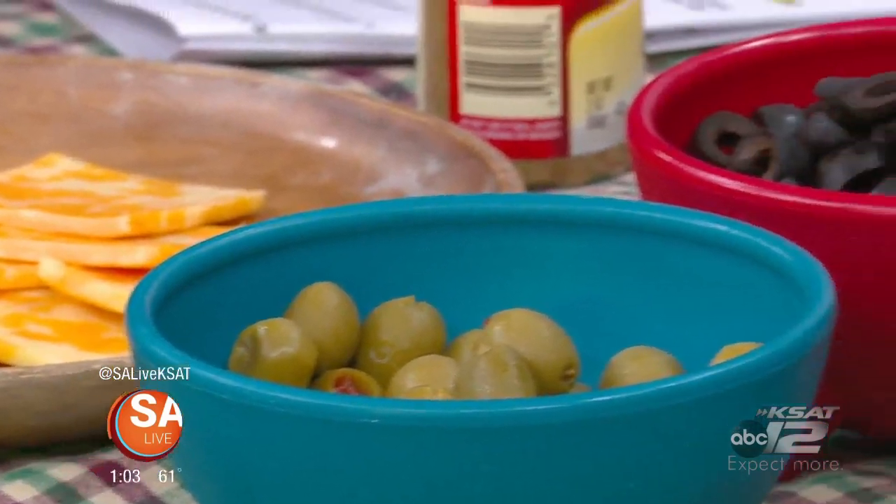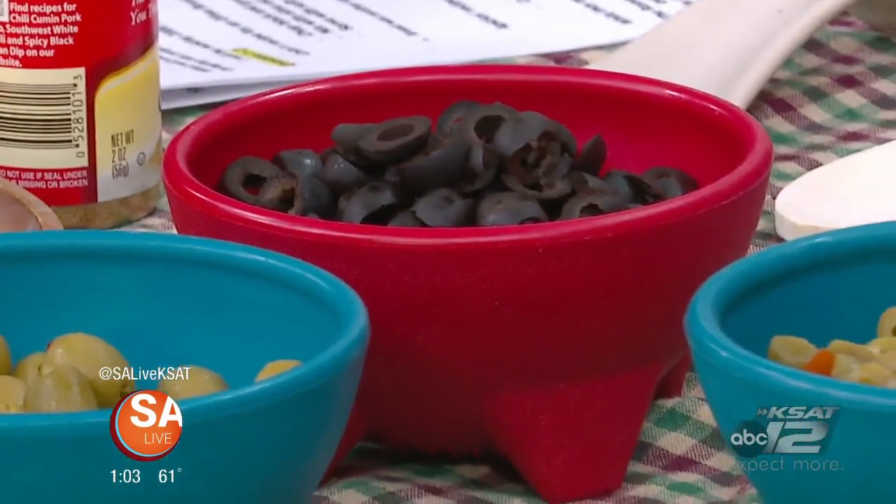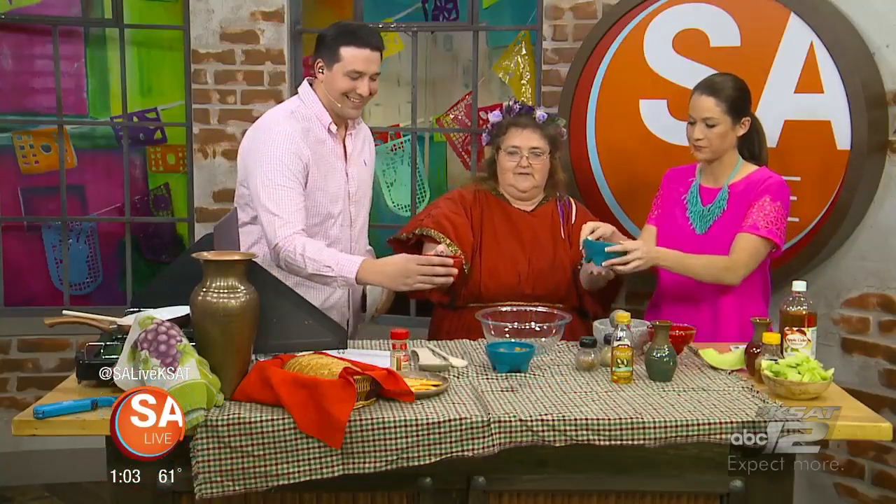She'll be showing us two-thousand-year-old recipes. Basically, the Romans used olives as their staple food, so olives are what we're going to start with. They made a recipe that's sort of like bruschetta, so you need chopped up black olives and chopped up green olives. Go ahead and add those in.